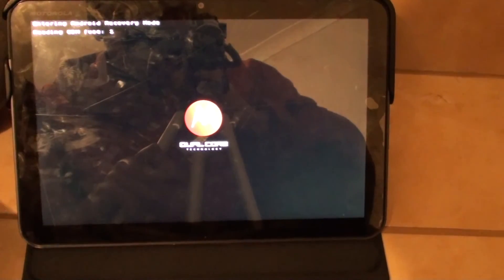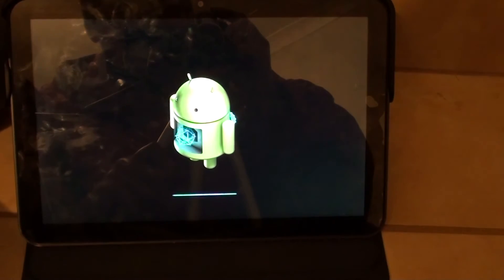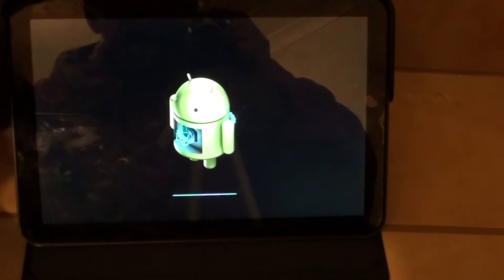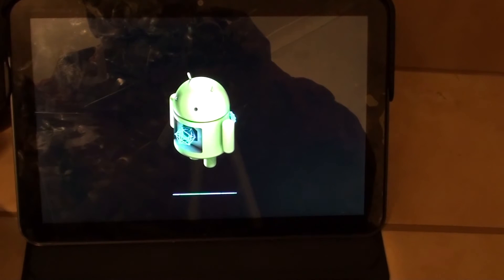Once your Motorola Xoom powers back up, you should see the Android icon displayed on the screen with a progress bar below it. Just wait for the process to complete — this can take around 5 to 10 minutes.